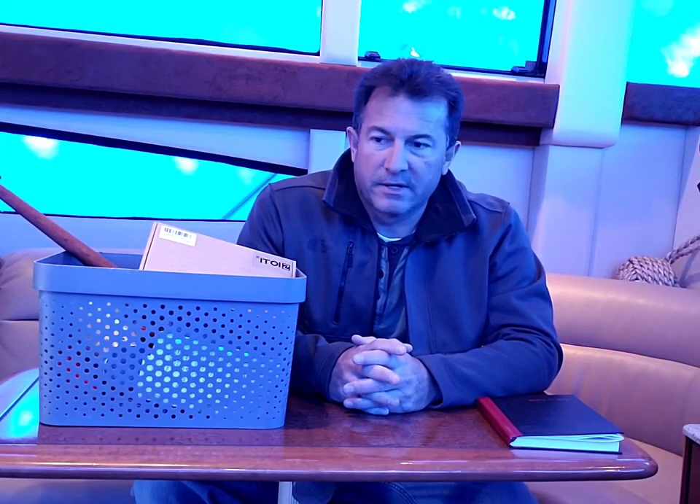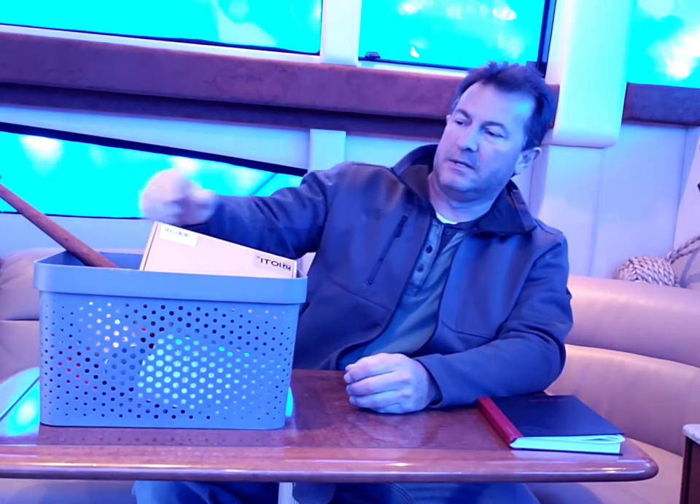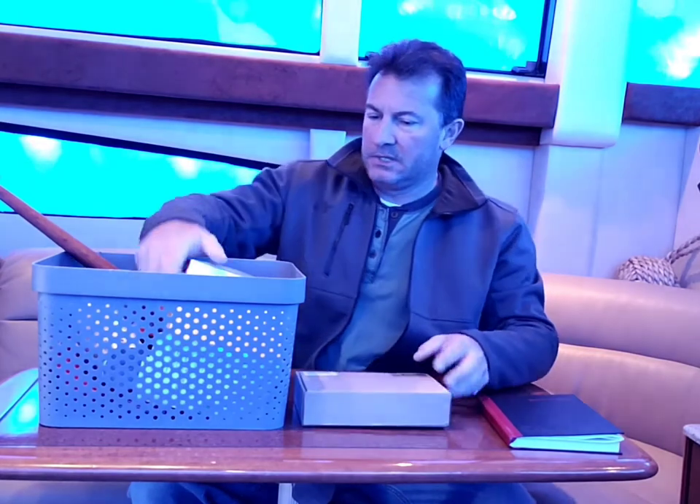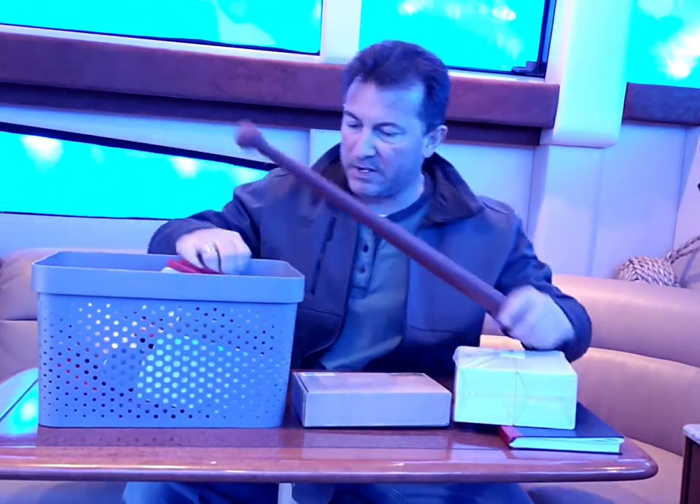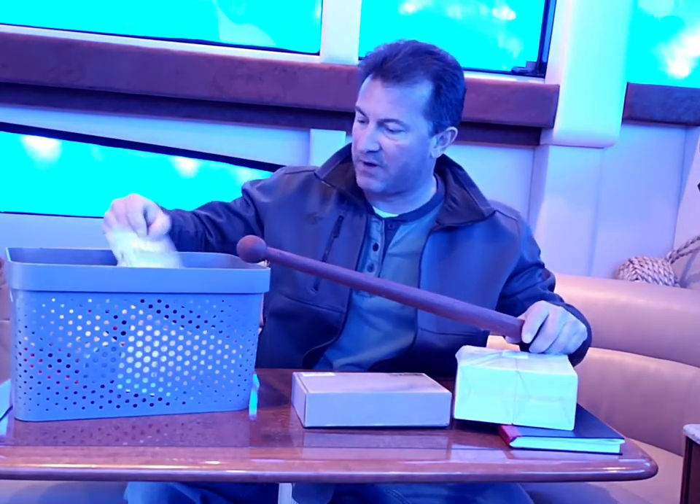Hey guys, we're back on the boat here, going to do some more winter maintenance. It's March 1st, 2020, only about 30 degrees here in New Baltimore, New York. Got a few things we're going to do today that I've been working on throughout the winter so far.